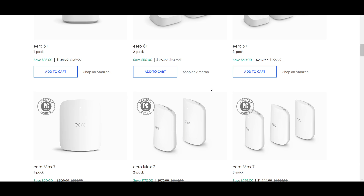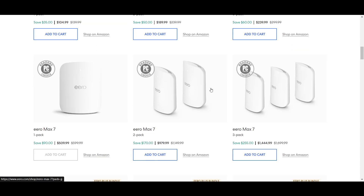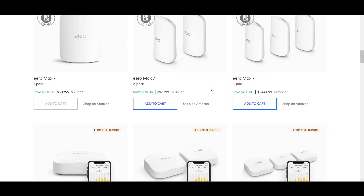Disable Starlink Wi-Fi to avoid any interference. Once everything is connected, check your internet connection on a device connected to your Eero network to ensure you have access through Starlink. This step is very important.